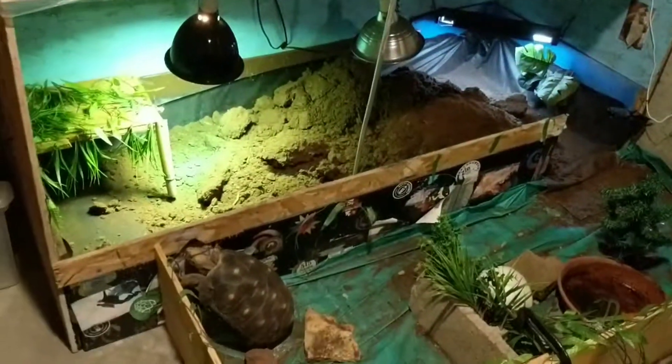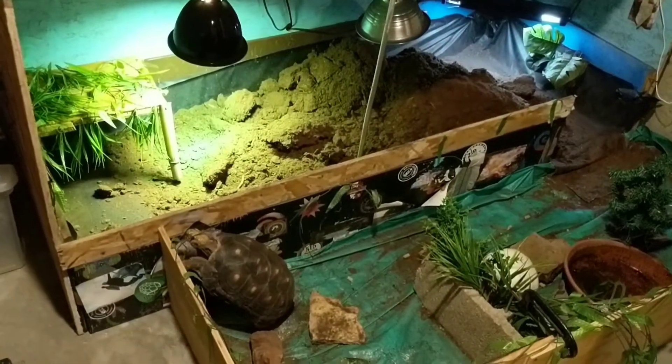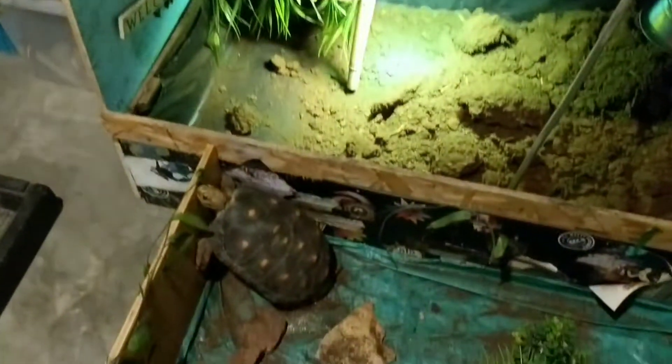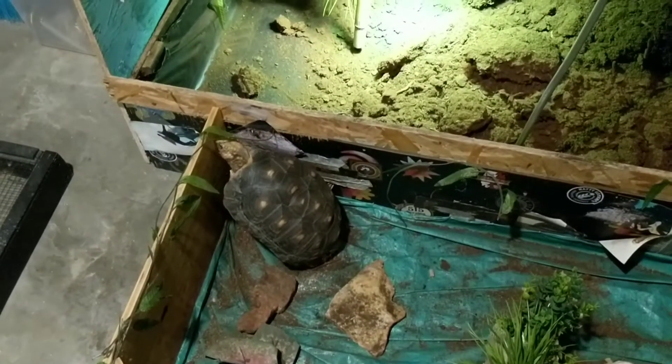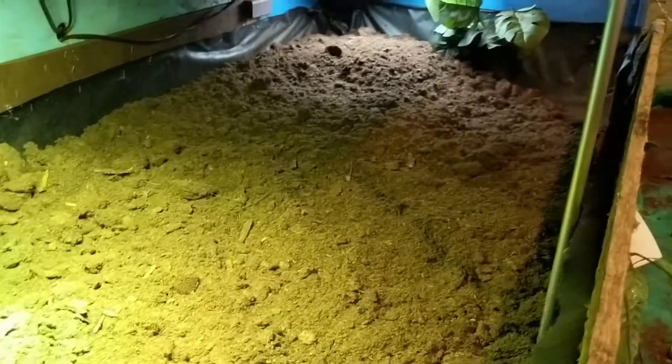There we go. Whoa, Scoots, no climbing the walls. Okay, look at that mountain of moss. I'm going to get it all spread out. I'm going to have to make taller walls — it's just gotten too big. All right, so there, it is all nice and spread out. It's really soft. It had gotten so compacted down, the old stuff that was there.